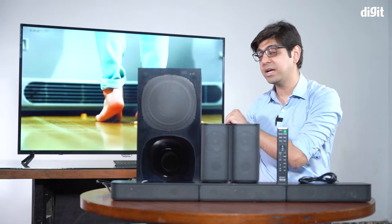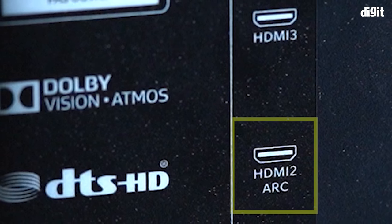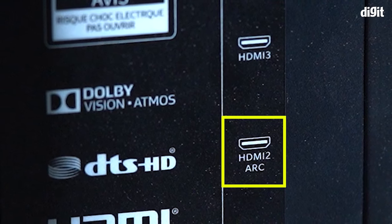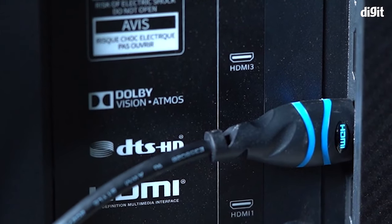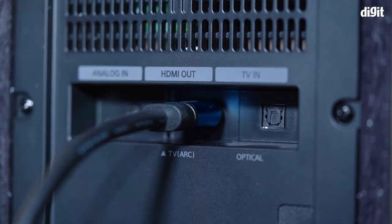We're going to connect this to the TV behind us using HDMI ARC. We're connecting the HDMI cable to the ARC port of the TV — as you can see, it is marked with ARC. You'll need to check the ports on your TV to identify which one is ARC. Then connect the other end of the HDMI cable to the back of the home theater.